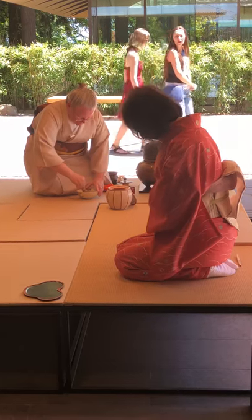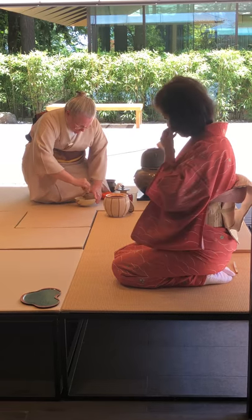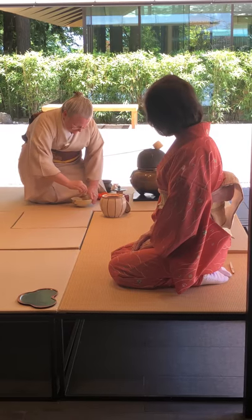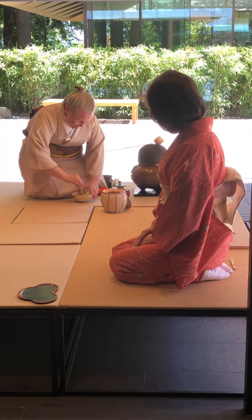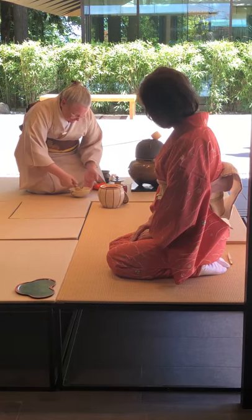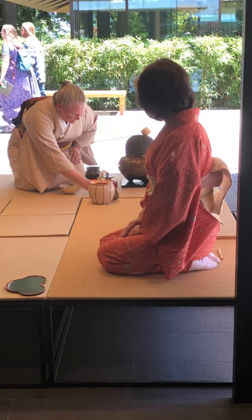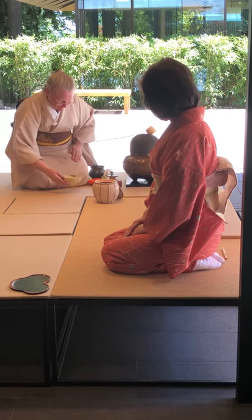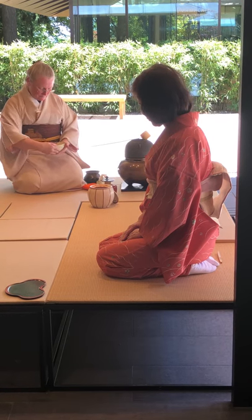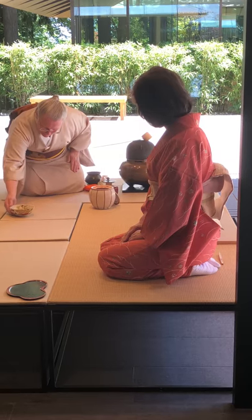Generations of what we call tea whisk makers — chausei makers — are represented in Japan, and all the tea whisks are made in Japan. It's hard to whisk tea without the bamboo tea whisk. Some people have tried it in various ways, including an electric mixer, but to really enjoy a proper bowl of tea, you do need this.